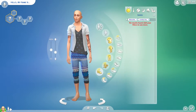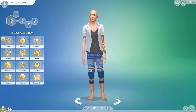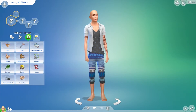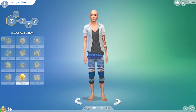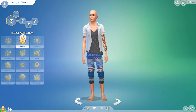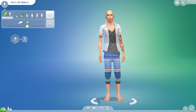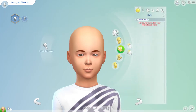Let's see if there are any new shoes for guys. I don't think there are any new traits or aspirations with this pack, and again I'm not sure because I don't remember what was here before, but no, I don't think there is. Let's see the little boys.